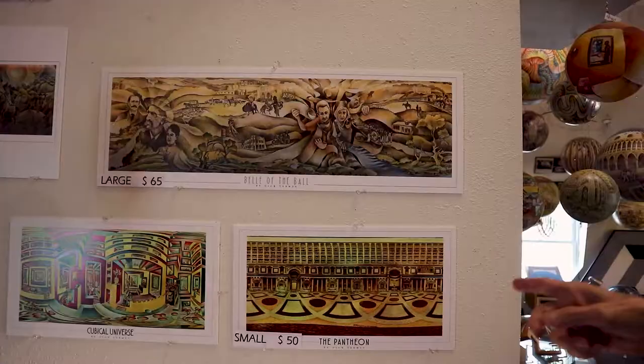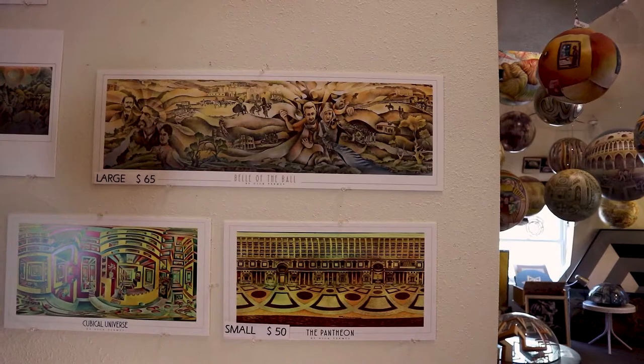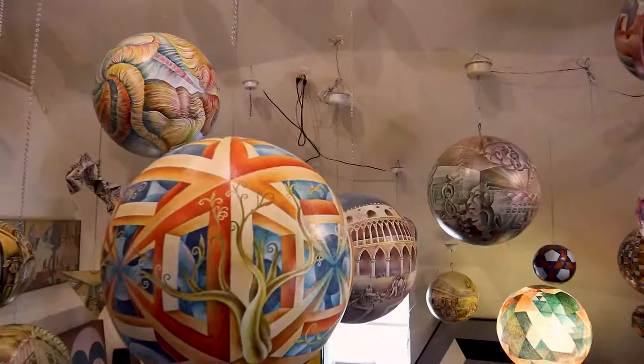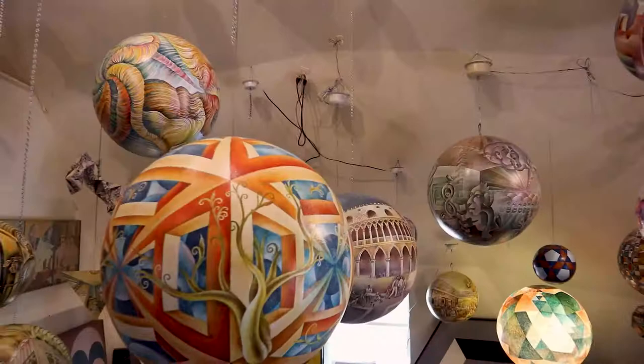A little kid taught me something with his smartphone. He was standing in front of my spheres and I asked if he was doing a video. He said no, no, I'm doing a panoramic. He said, you want to see what it looks like? And he showed me one. We've got a ton of guys doing that now — they've really turned out quite fun.